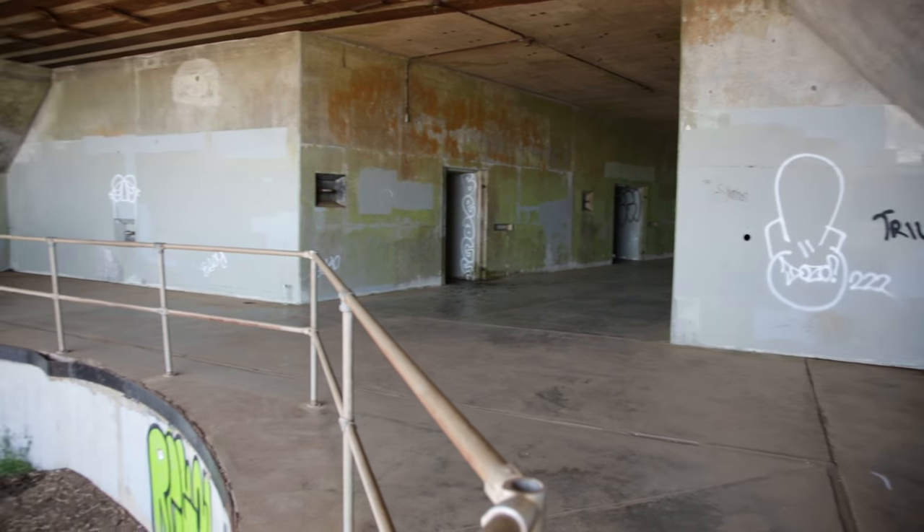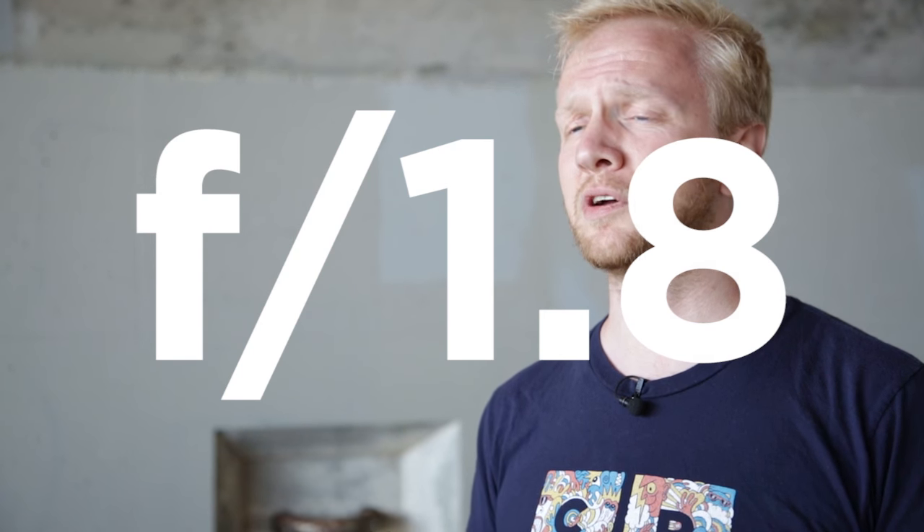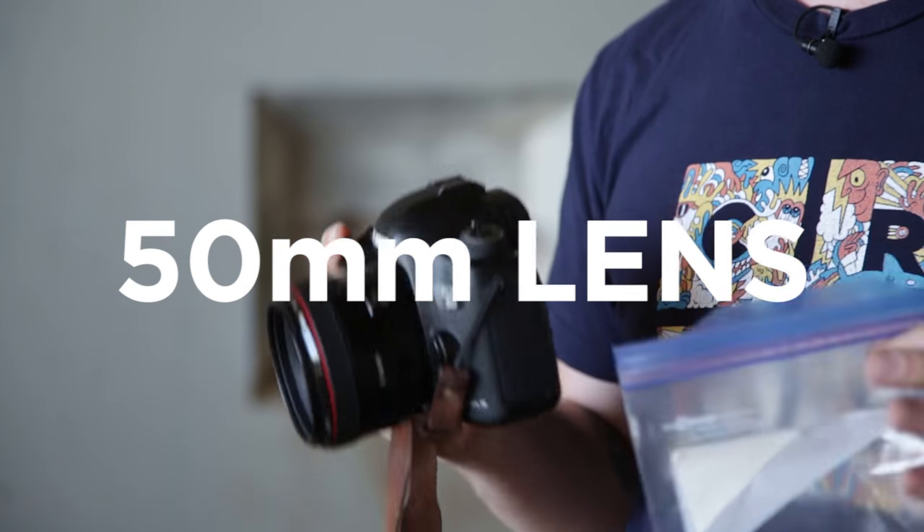We're at Hawk Hill in San Francisco inside of an old bunker. For camera settings, it's pretty straightforward. What we're really looking for is an open aperture, something like 1.8. If you have a lens that can go farther, go for it, but 1.8 will do just fine. The lens I have on my camera today is the 50, so the 50 1.8 is going to be perfect for this challenge.